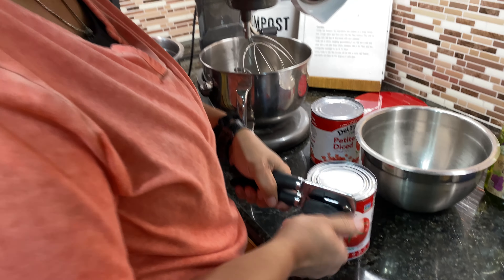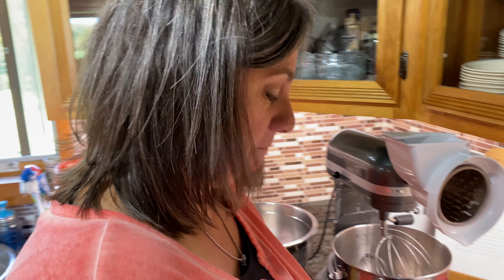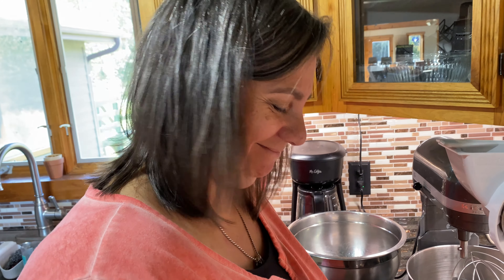All right, folks, so today we are making — or I'm not making — Krista is making Krista's world-famous pizza sauce. Is it world-famous? It is. World-renowned. World-famous.